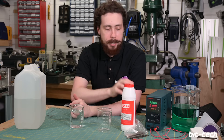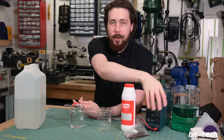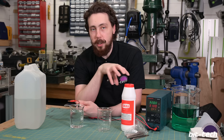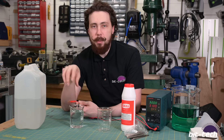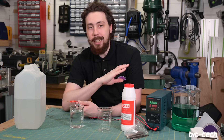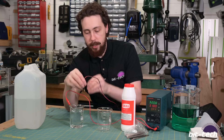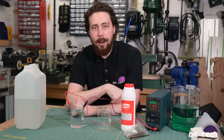Next we need to connect our power supply. The nice thing about this unit is that it comes labeled, making it easy to tell positive from negative. If you're using a homemade supply from a phone charger or batteries, just make sure to remember which is which - whilst it doesn't matter much right now, getting it wrong later will mean you get no plating effect at all. Take the positive and stick it to the fat anode end, and the negative to the thin end.